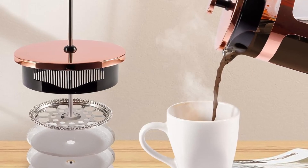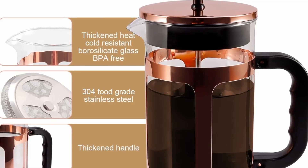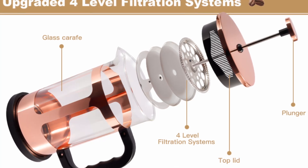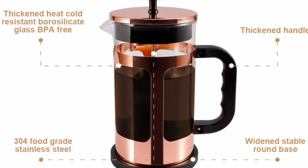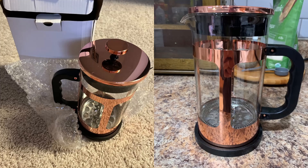The first thing that catches your eye when you see the RealPero French Press is its classic rose gold design. The sleek and refined look of this French Press adds a touch of elegance to any kitchen. Beyond its aesthetics, this coffee maker is built for practicality.